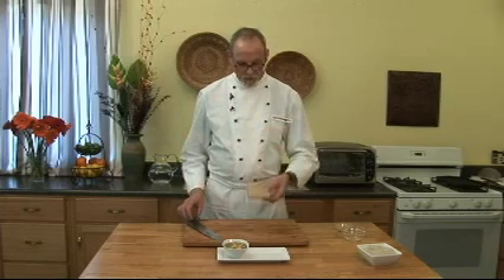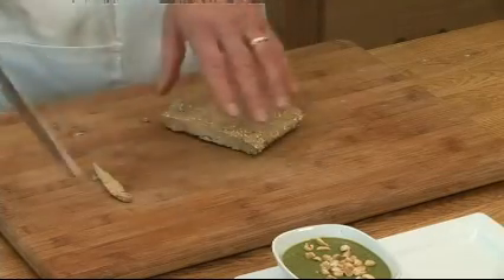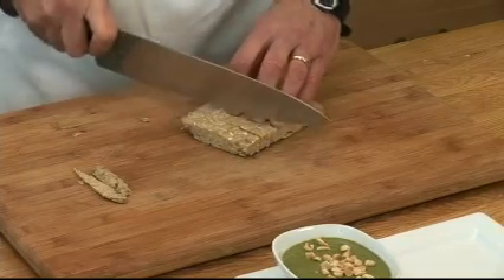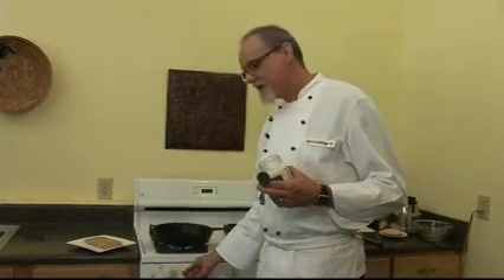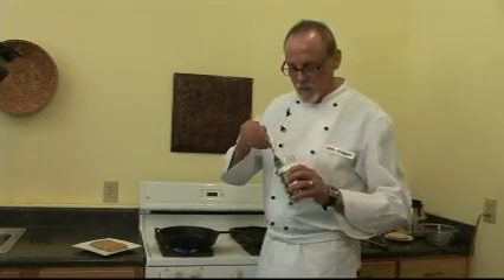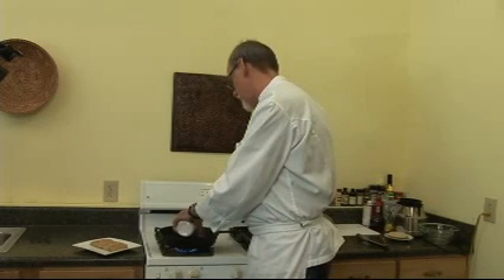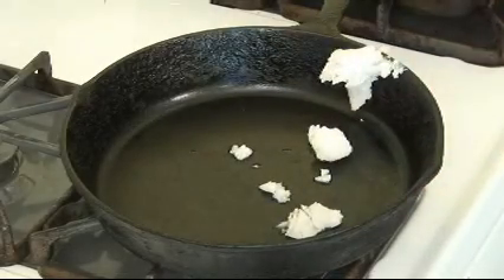Tempe — if you're not familiar with it, like I wasn't when I started — is a fermented soybean product they make in Indonesia. I'm going to carve off the ends and cut some nice thin little sticks. We're going to fry the tempe sticks, and the best thing to fry in is coconut oil. It's a hard fat — it will not form trans fats no matter how high you heat it, and it has a fabulous flavor. I used to use clarified butter before I went vegan, and this is just as good and actually better for you — my cholesterol is on the decline.